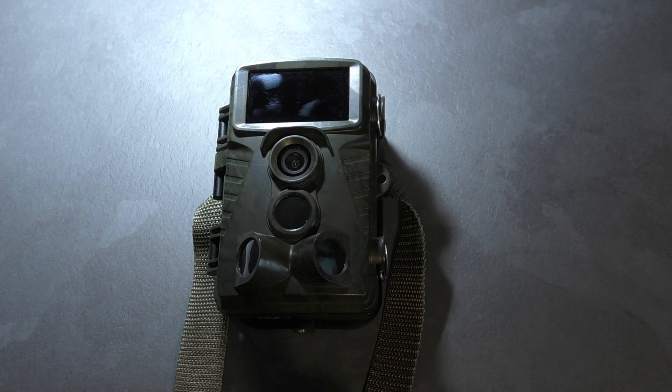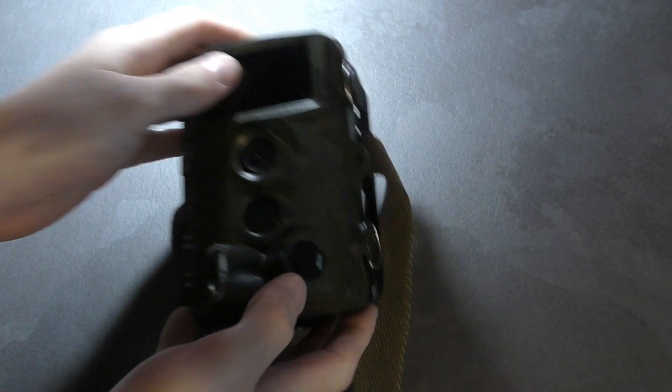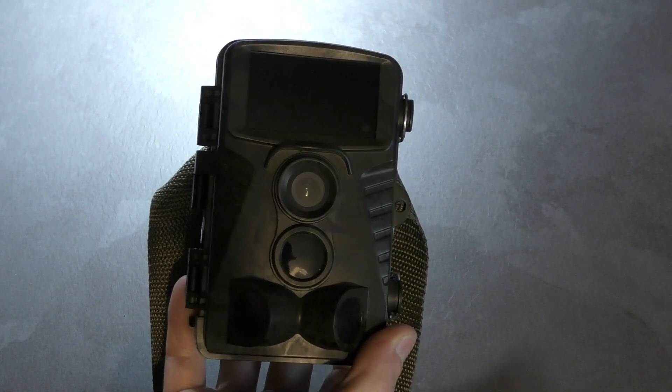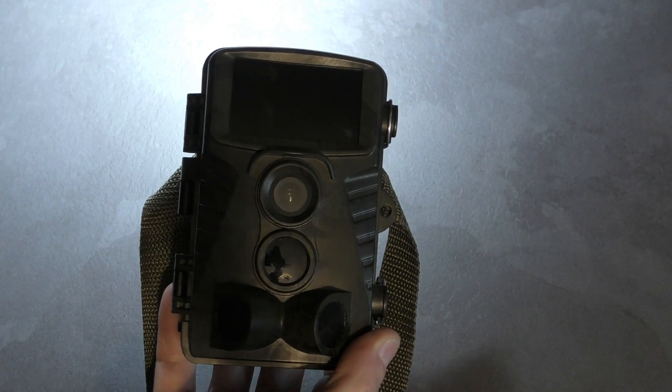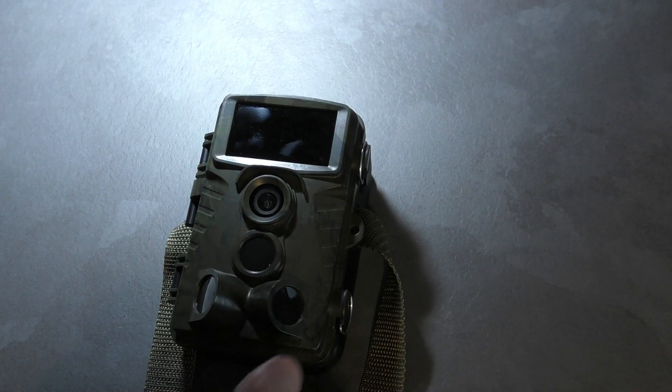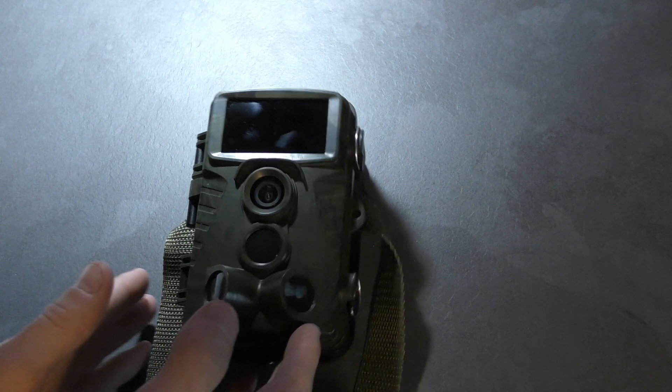I'm going to give you my impressions of what I think about this camera. I've had it for a couple of weeks, so I have had it on test for a little while. I'm going to compare this to my other camera that I've had for a few years now — it's probably about half the price of this one. There's absolutely nothing wrong with the other one, but there are differences which you can tell in the price.